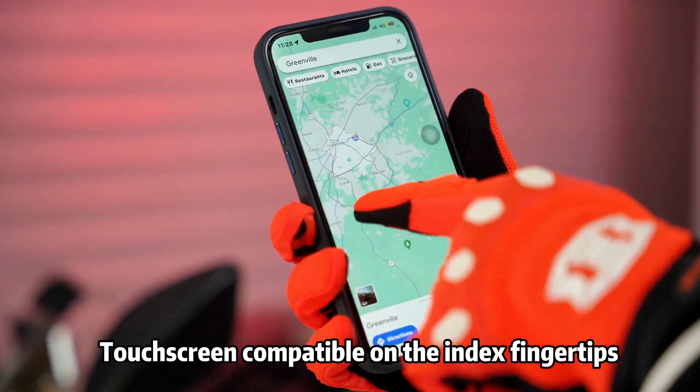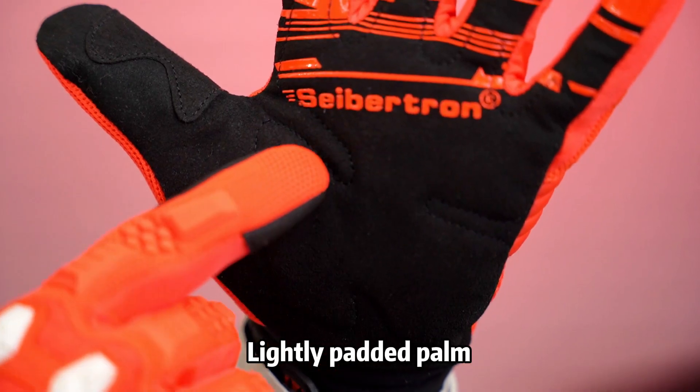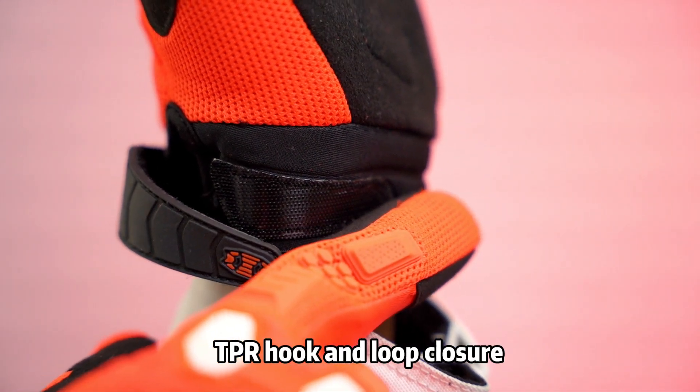Touchscreen compatible on the index fingertips. Lightly padded palm. TPR hook and loop closure.